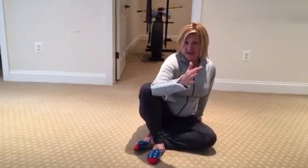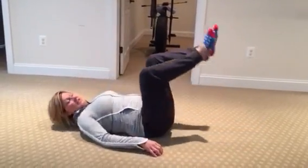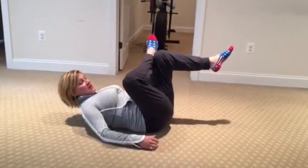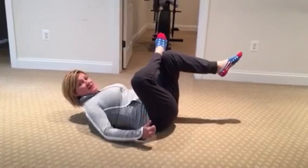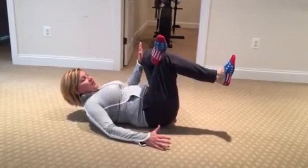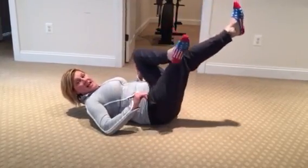From there, I'm going to go right into a little bit more external rotation with what we call the figure four stretch, or you may know this as the piriformis stretch. Again, dynamic stretching — you're just going to hold this three to five seconds, switch back and forth, doing about ten on each side.